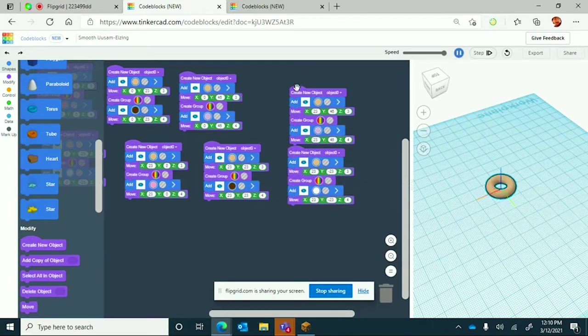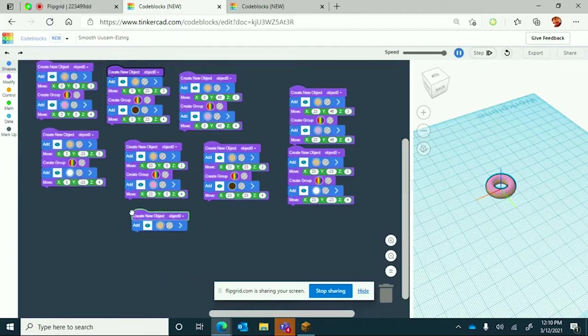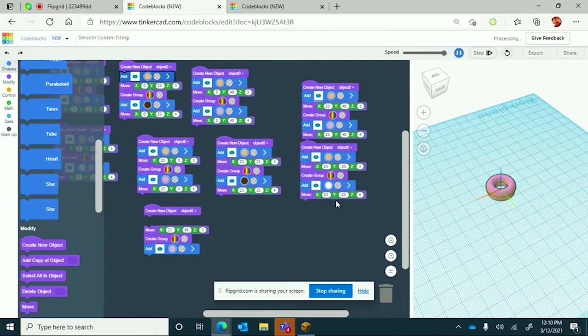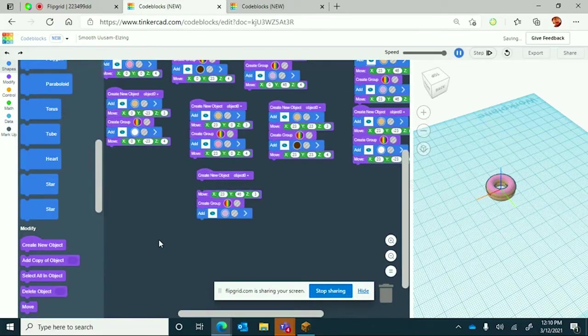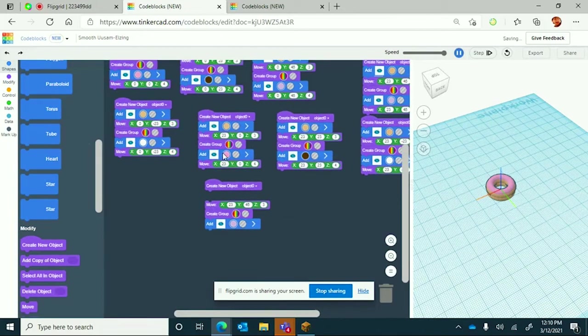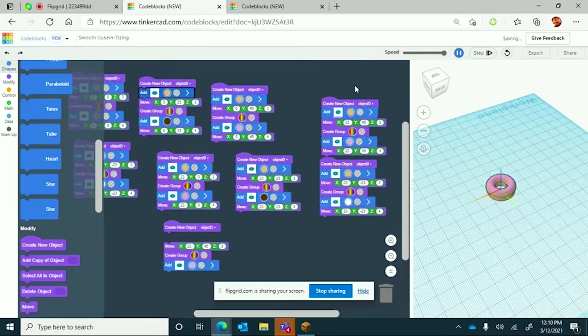You can stop here to watch your eight donuts if you want, but we're going to keep going. Next thing is to make a third pink donut in its row. We need to find where the create new object went because it ran away. I think I see the duplicate up there — it looks like one torus on top of another.